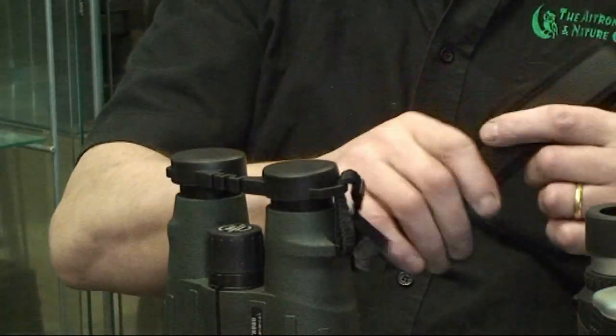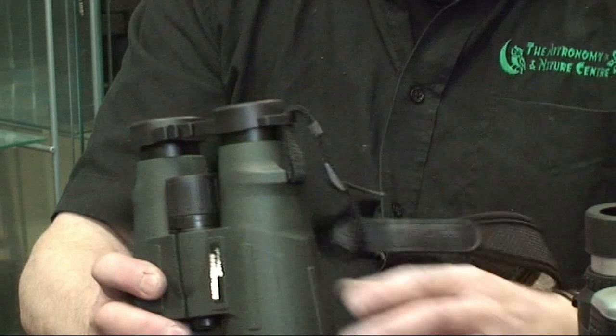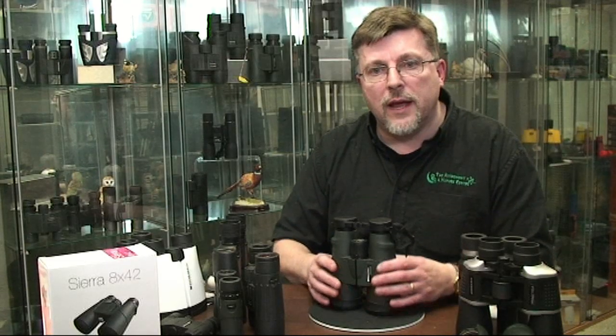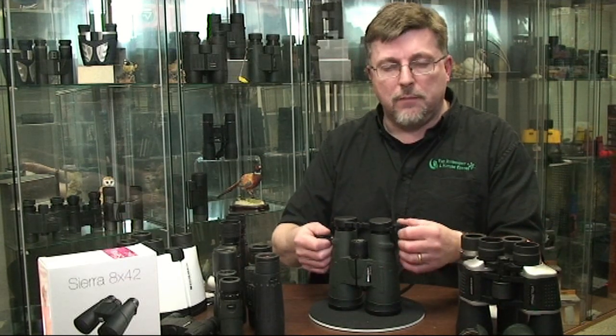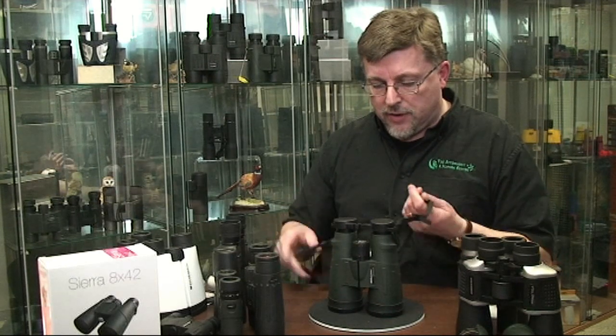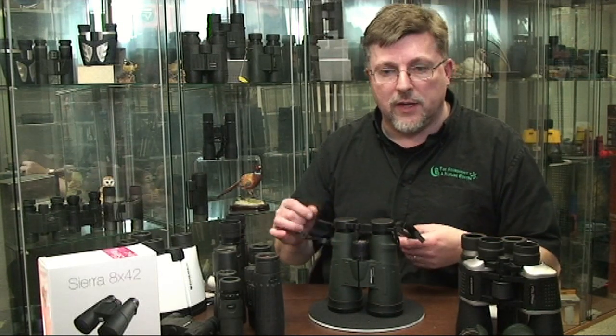Let's just talk briefly about neck straps — that's actually a pretty important part of the binocular. We'd really recommend that you get the neck strap attached to the binocular as quickly as you can after you receive it, because it's the neck strap that's going to provide you with a lot of the safe handling of the binocular.